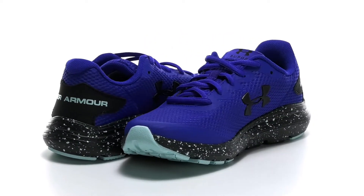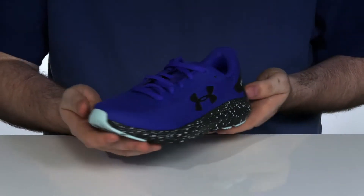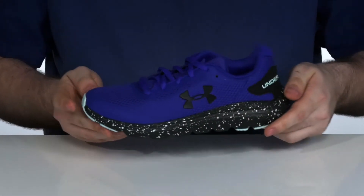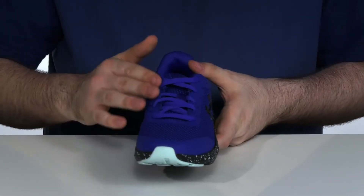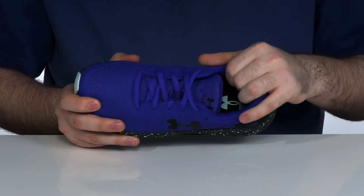This fresh look from Under Armour features a synthetic and textile upper that's super breathable, with a design that's ready for play indoors or out. It has a traditional lace-up for a secure fit, and the inside is a very padded textile.